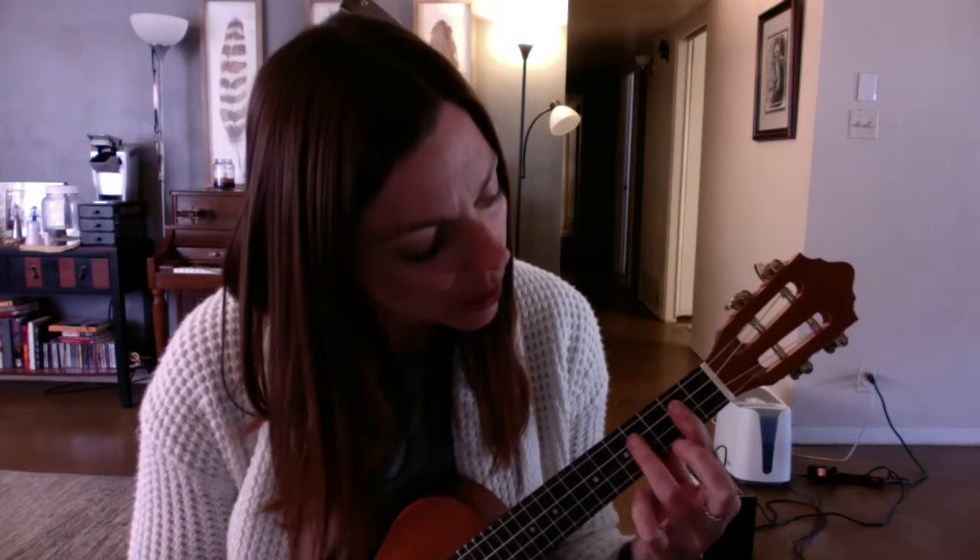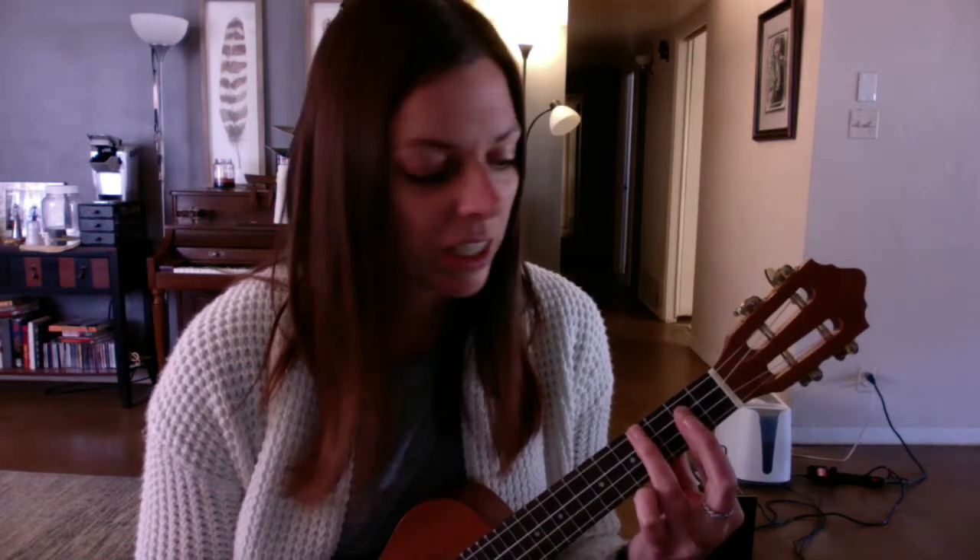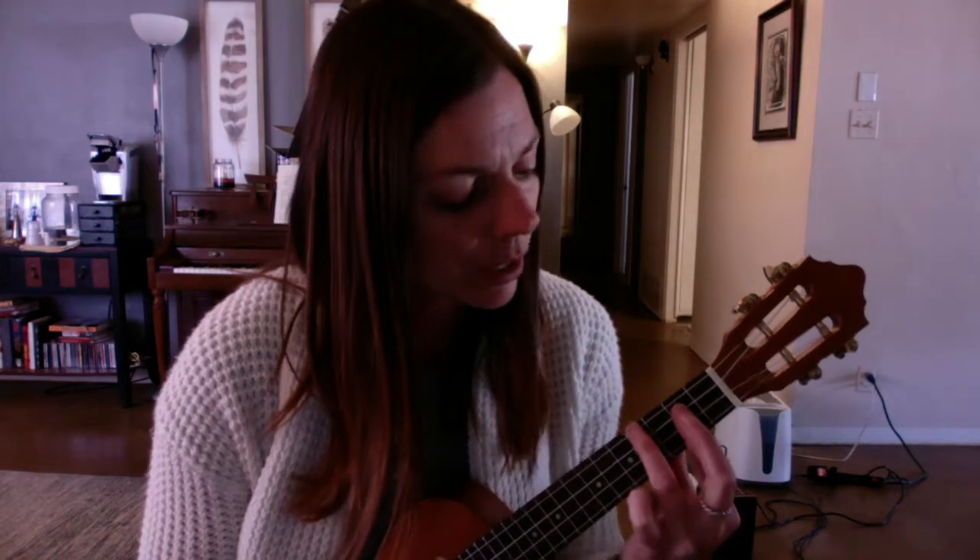Then we have B minor. You can cheat a little bit here — bar your first finger on the second, third, and fourth strings on the second fret, and put your third finger on the fourth fret on the first string. If you're having trouble barring and getting a weird buzz, you can use your middle finger to help push down your first finger. That's B minor.